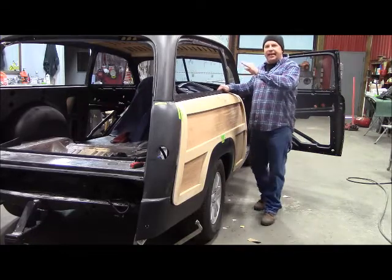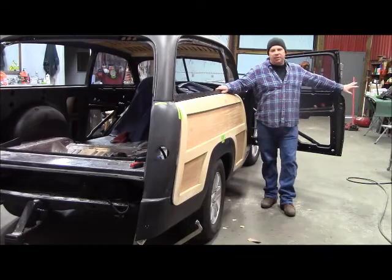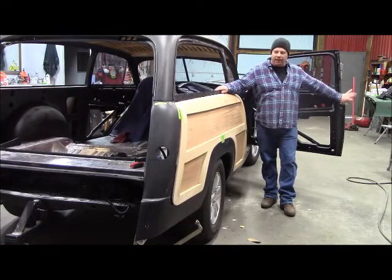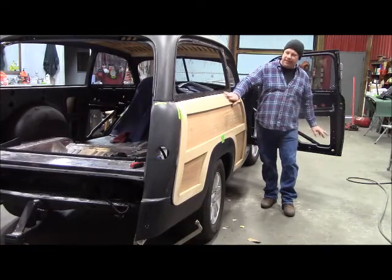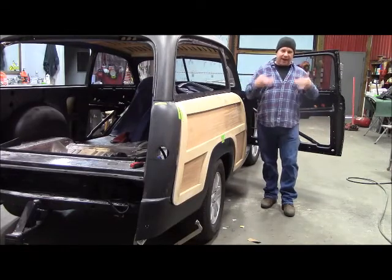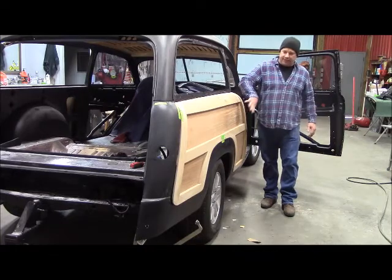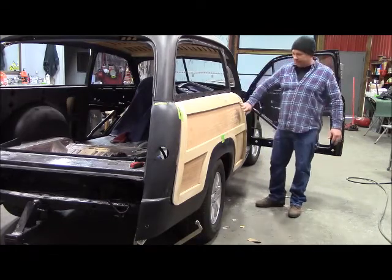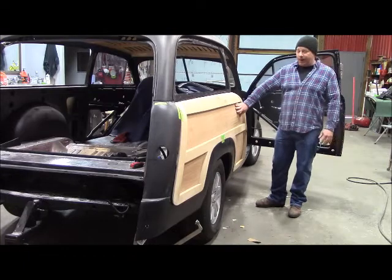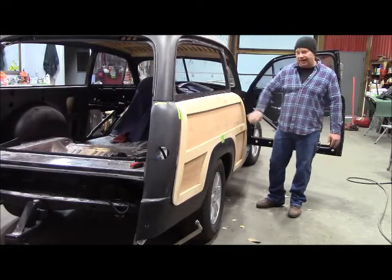I got the tailgate fit and sanded and ready for the final sand for the clear coat. This is going to get about seven to eight coats of clear. Every bit of this panel is going to be taken apart, cleared on the inside, cleared on the outside. I have to have that many coats on the outside to get the UV resistance to protect this wood. There are nine pieces here with all the inserts, so there's a lot of clear to do.